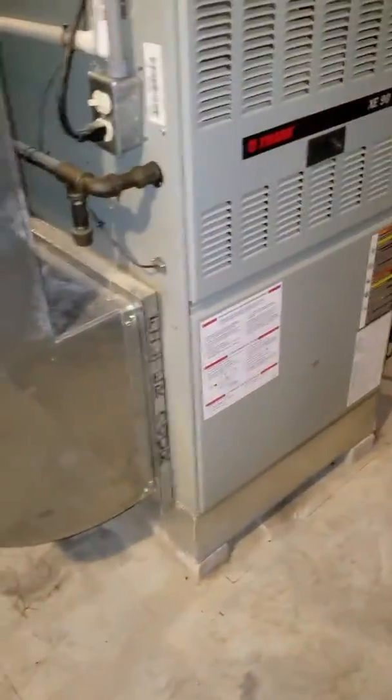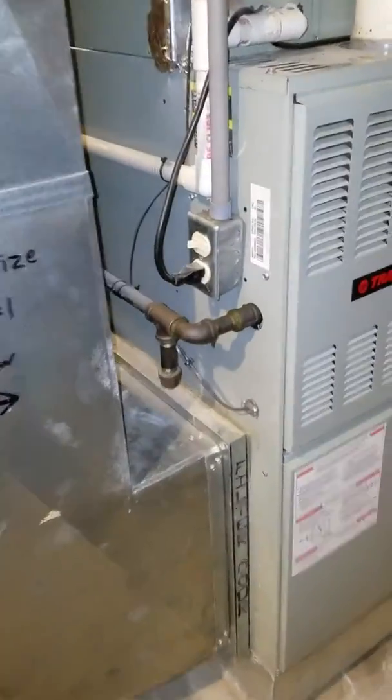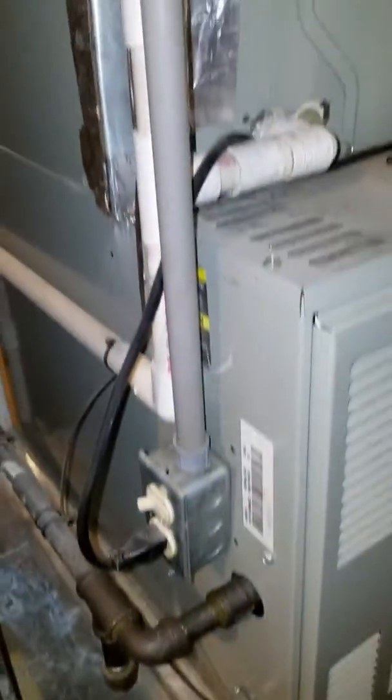I want to do a 5-inch filter on this, with a 3/4-inch gas line and the electric on the left-hand side.